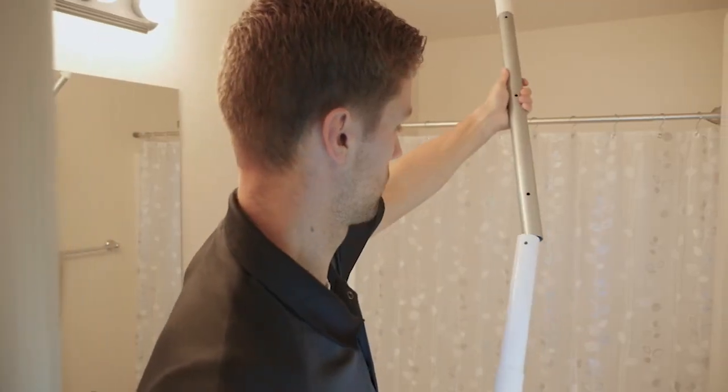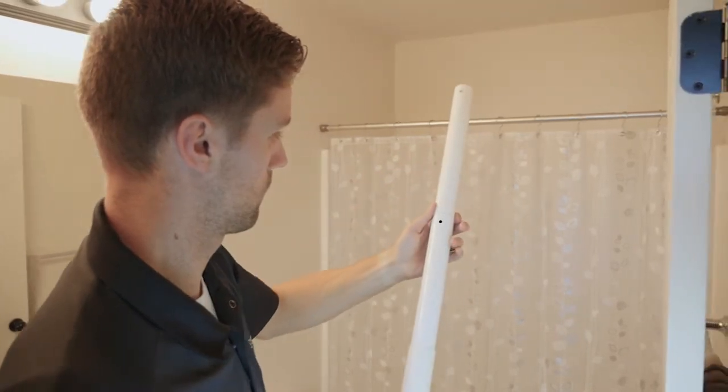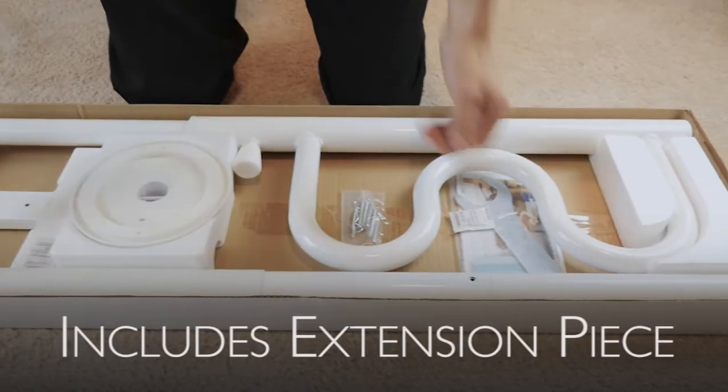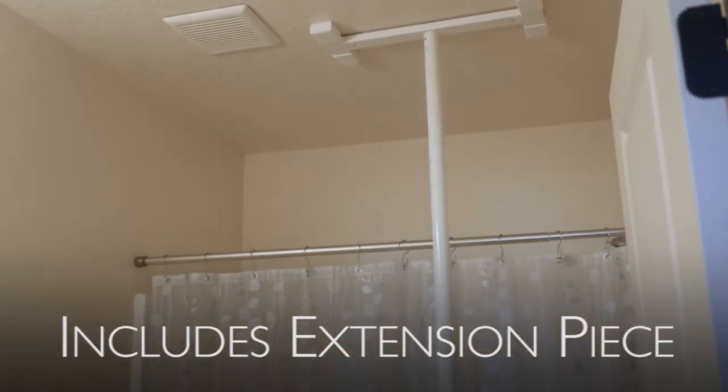Also, a lot of grab bars don't include an extension piece to fit 7 to 10 foot ceilings and require you to purchase one separately. The security pole and curved grab bar includes the extension piece to fit the 7 to 10 foot ceiling at no additional cost.